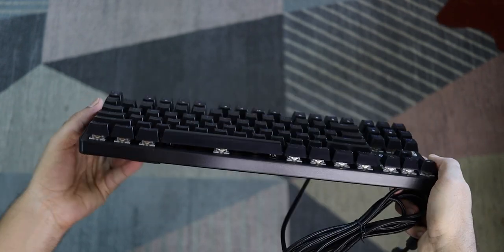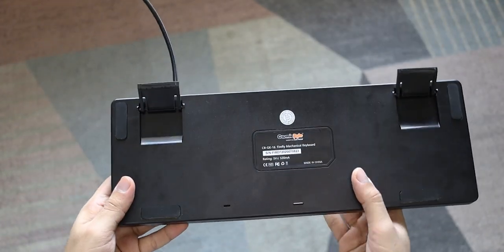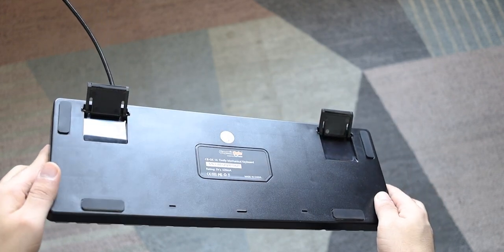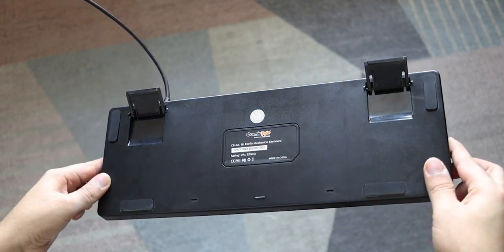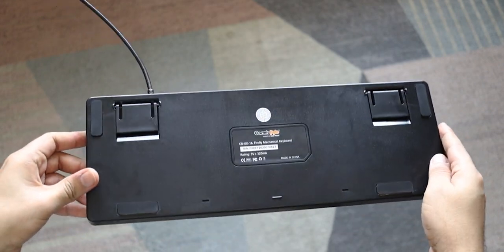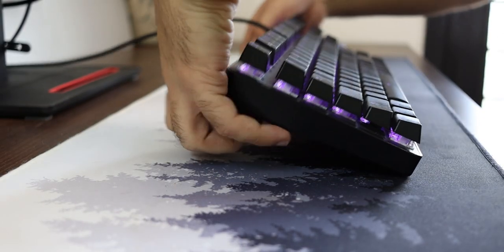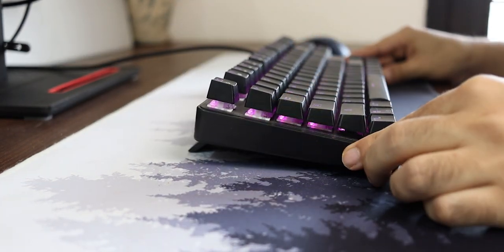I actually felt this keyboard is really heavy whenever you lift it up, although you don't really lift it since it stays on your workstation. Turning the keyboard around, you'll notice the company logo and model name at the center, and at the four corners you get rubber padding to prevent it from skating on your workstation. You also get two folding legs for elevation and an ergonomic typing experience — and the good part is those folding legs also have rubber padding, which a lot of other mechanical keyboards at this price point actually miss out on.